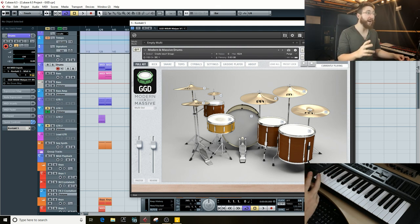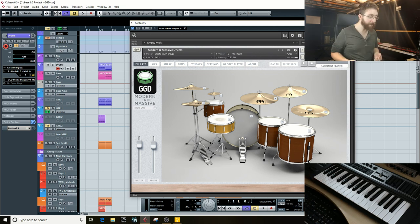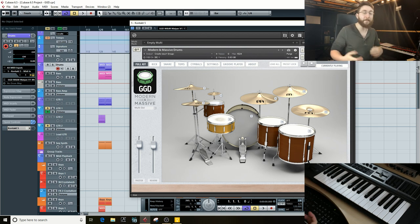Get Good Drums Modern and Massive is just enabling so much — such a sick sound out of the box, and no, they don't pay me to say that. I love the way Matt Halpin hits and the way Nolly tracks. The combination of those two minds really works for me because that Nolly sound is something I've always had in my head. What Get Good does that no other library does is that the loudest hit on a normal snare note is that big fat rim shot.